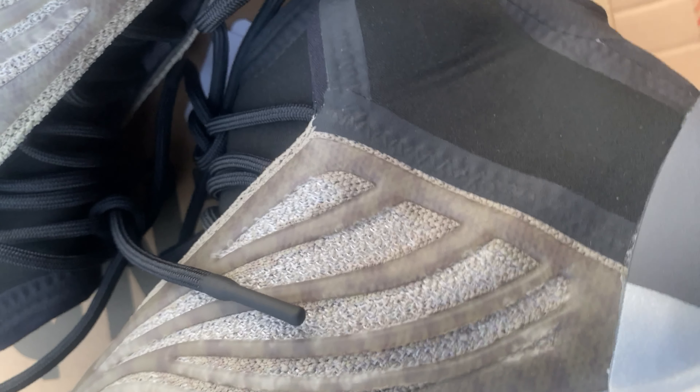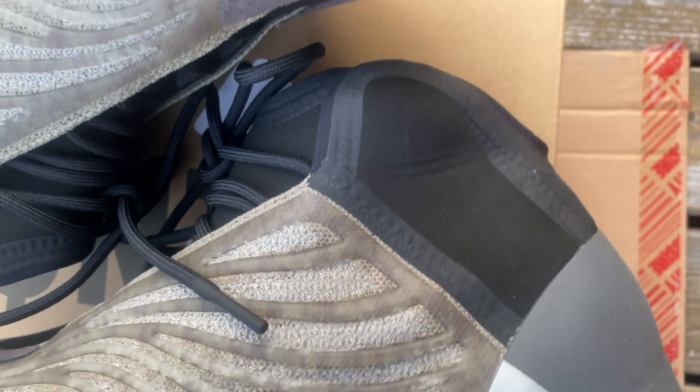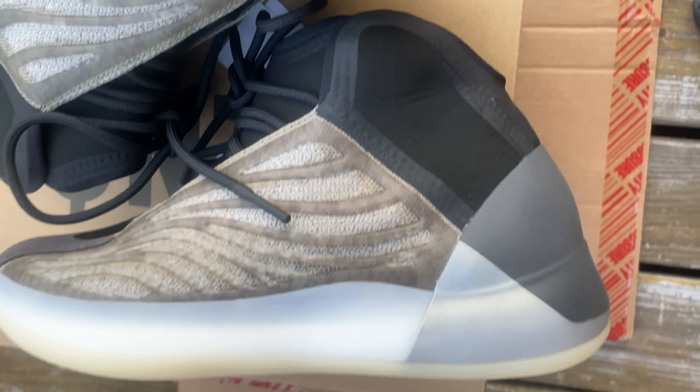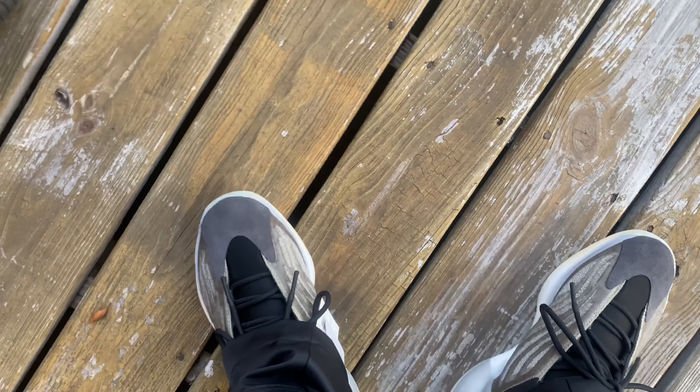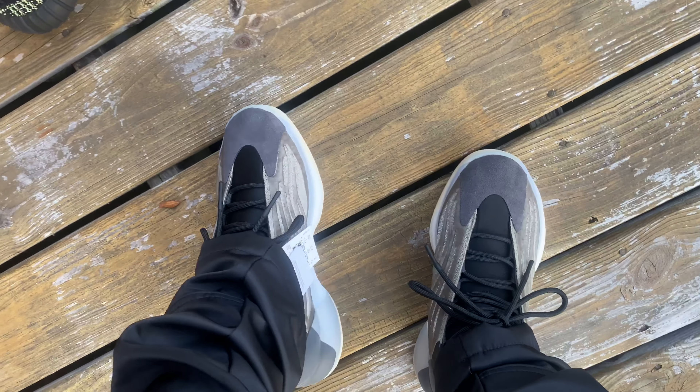I'm kind of angry at myself that I'm going to start getting into the sock runners or whatever you call those things. But yeah, here I'm going to be showing some on-foot footage.